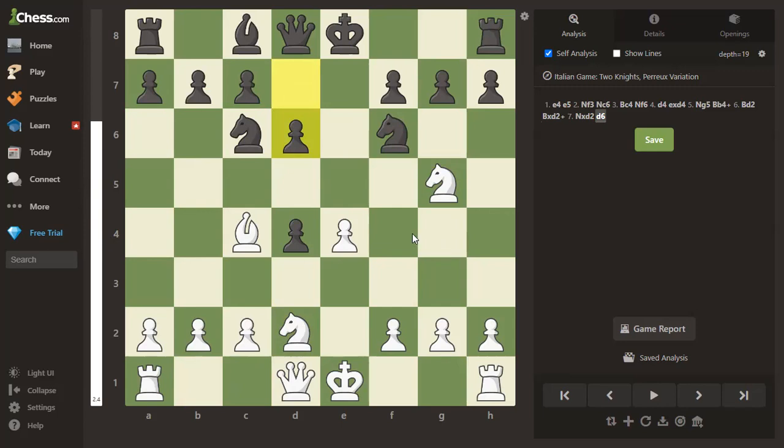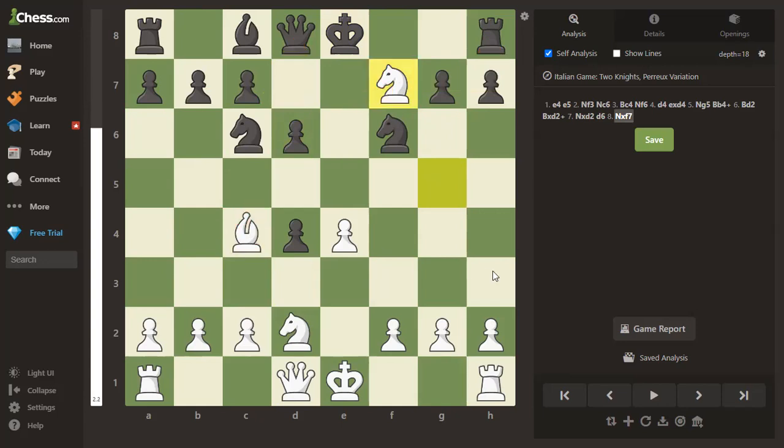The key point: f7 is weaker than f2 because it's only defended by the king. After knight takes f7, the knight is forking the queen and the rook. It doesn't really matter that it's also forking the pawn since the pawn is defended. You can't play king takes knight because the knight has support — it's protected by the bishop. Black must get the queen out of danger, and then white just plays knight takes rook. White has won the exchange: a rook for a knight.